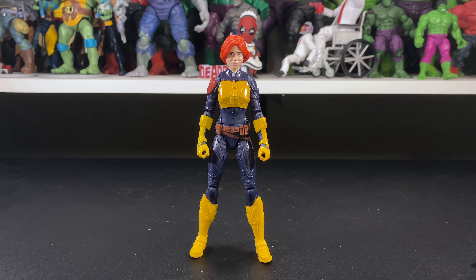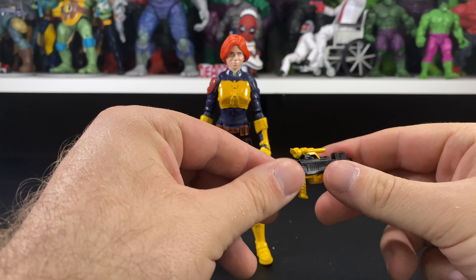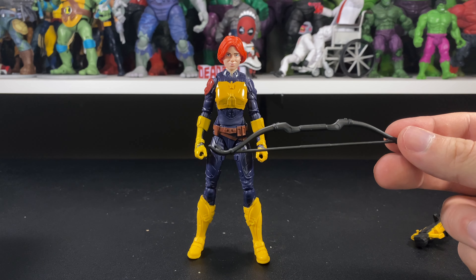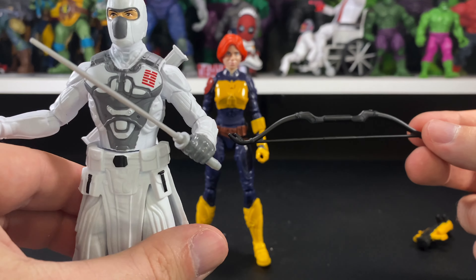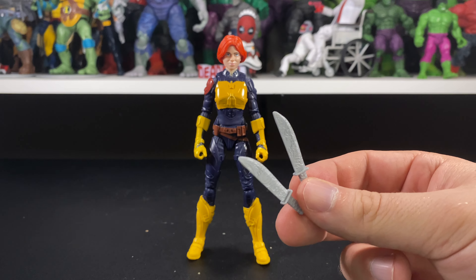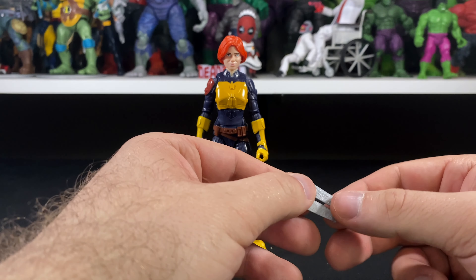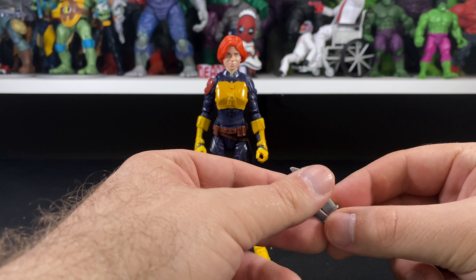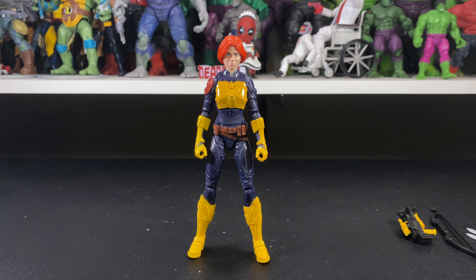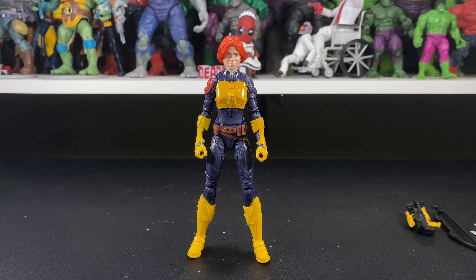Alrighty, so we have Scarlet out of the package. For accessories, she has a gun that can also turn into a crossbow, which is pretty cool. She has a bow as well, which we've seen before with this figure. She also has two knives that we've seen with the Snake Eyes figure. Pretty common for Hasbro to reuse accessories, especially for these basic figures — if they do it for the Classified line, they're definitely going to do it here too.